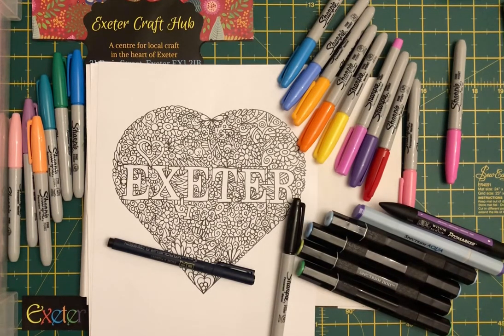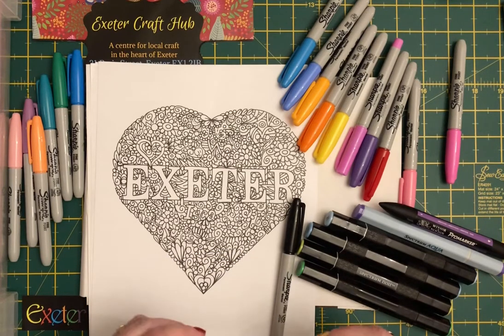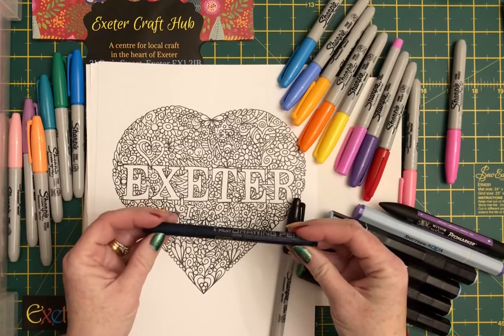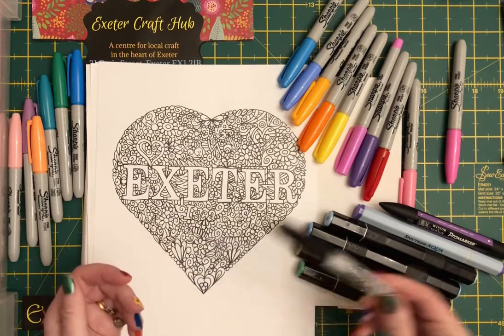The example here is a doodle that I've done fairly recently and it's quite a detailed one, but you can do lots of different ones in different varieties. Sometimes if I'm doing a fine one I'll use maybe a fine pen, or for more simple ones I'll tend to use sharpies or felt tip pens.